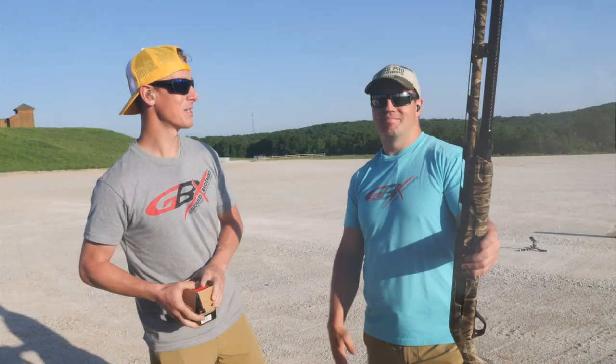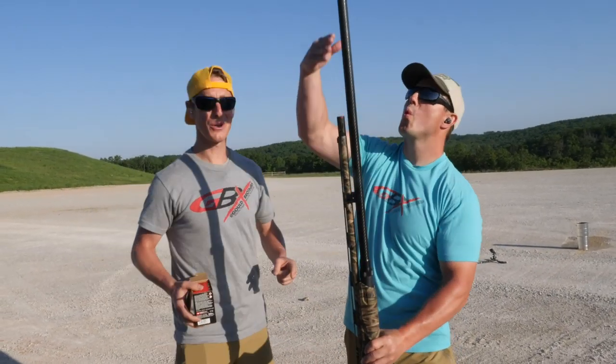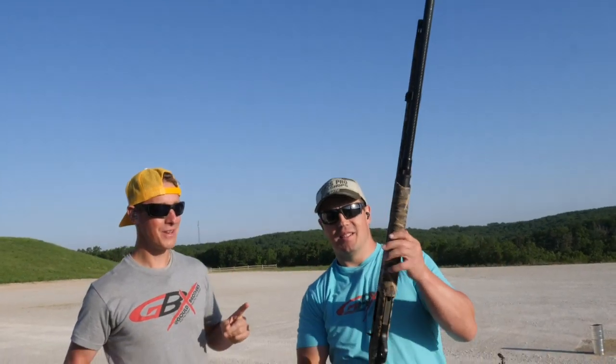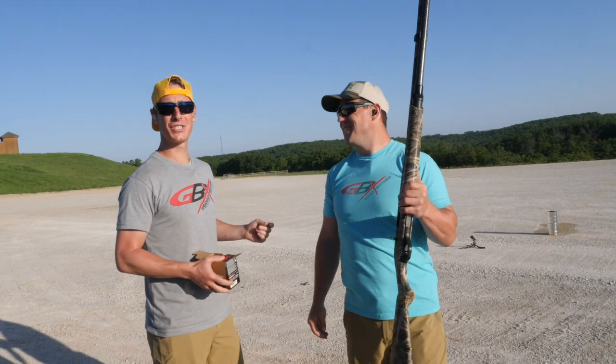Hey, what's up guys? We're out here at the range with our Briley Mega Mag Tube. We've got a challenge going on — it's Aaron vs. Steve in the Briley Mega Mag Tube Water Cannon Challenge.